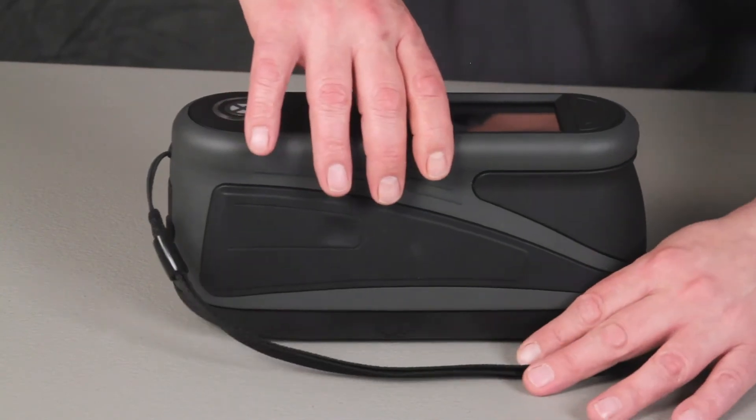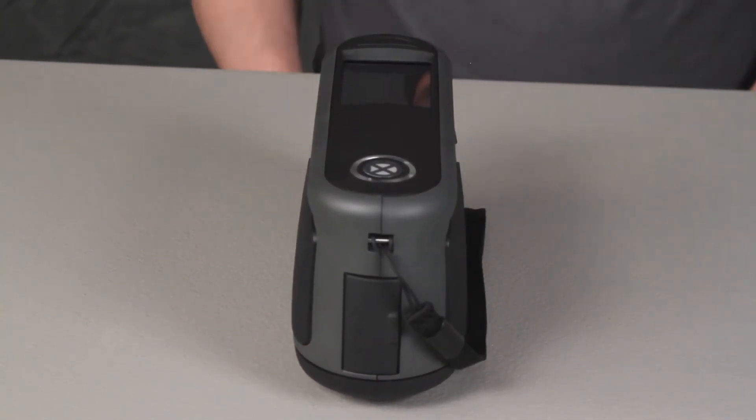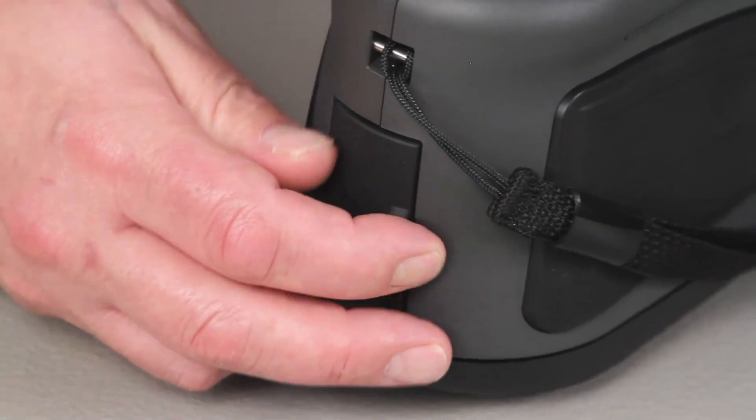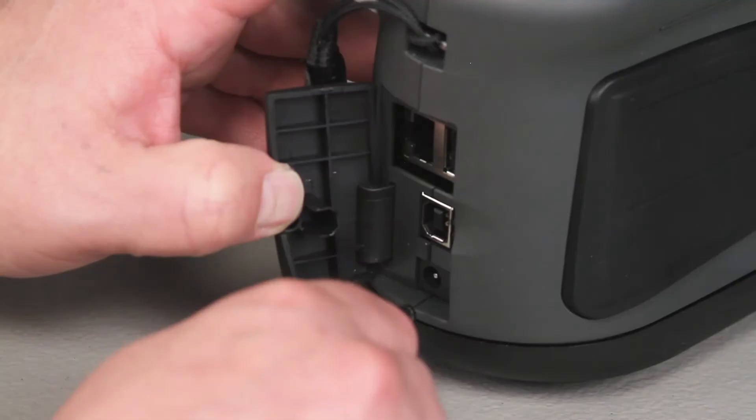The back of the instrument attaches to the safety wrist strap. This should not be used to carry the instrument. Opening the back cover will reveal all of the available connection ports including USB and AC power adapter.